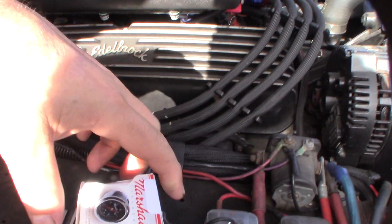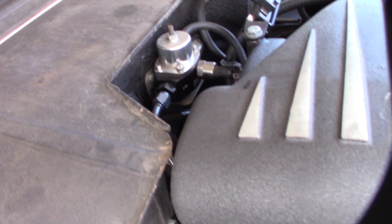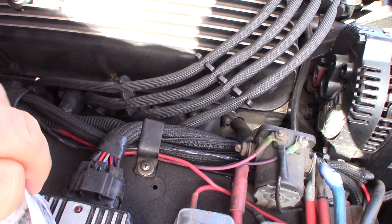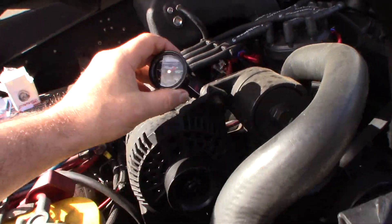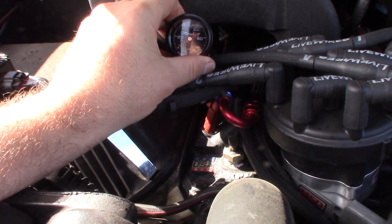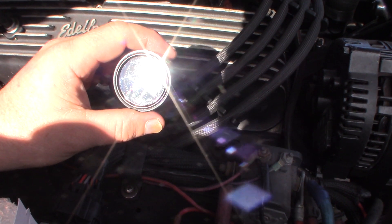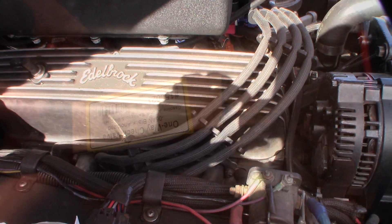I have a mechanical fuel gauge connected to my fuel regulator back there. I'm going to install that gauge on the fuel rail so that when I turn the car off I can see the fuel pressure drop and know whether the fuel rail is staying under pressure when the car is off. I also have a check valve I already bought — I'll show you that.